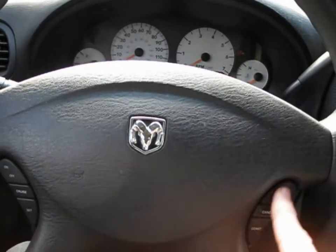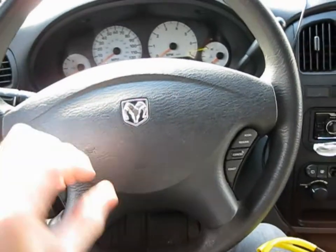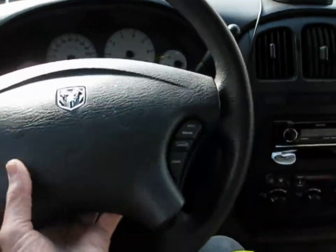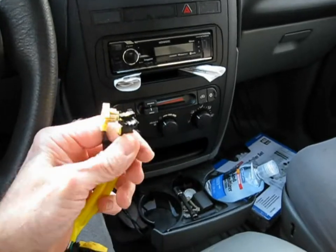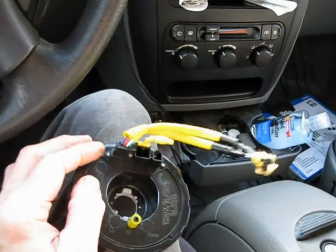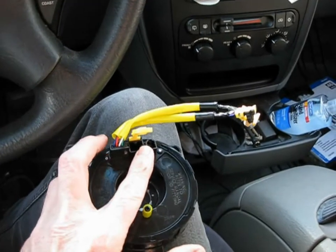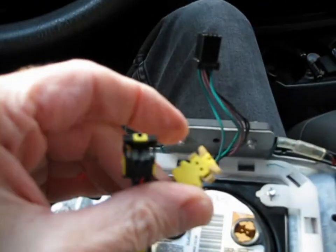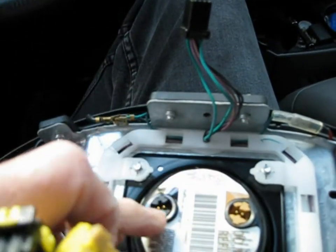The bolts are off. Lift the assembly up and unplug the two yellow plugs — don't worry about confusing them, they're keyed differently so you can't plug one into the wrong socket. There's also a wire harness that plugs in down below — unplug that and the assembly will lift right off. Note the little squeeze clips you squeeze on both sides to unplug them.